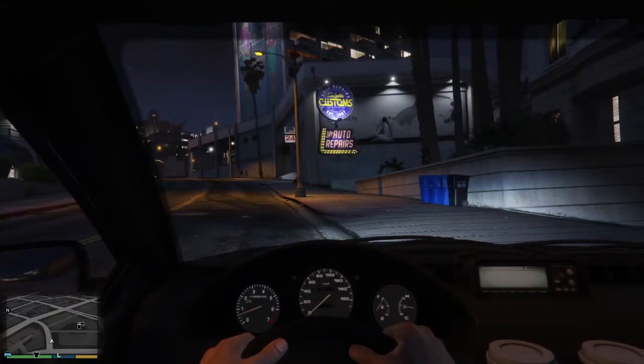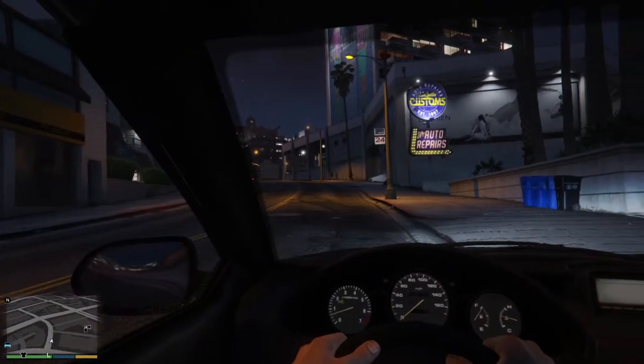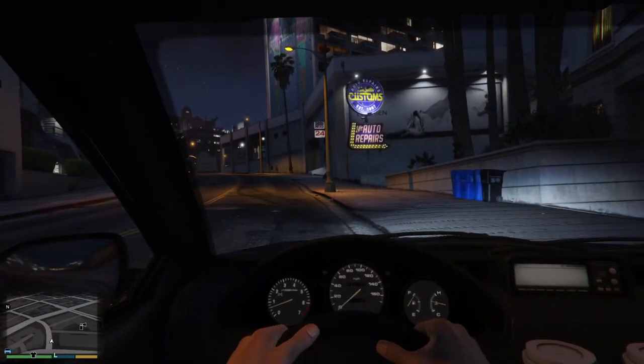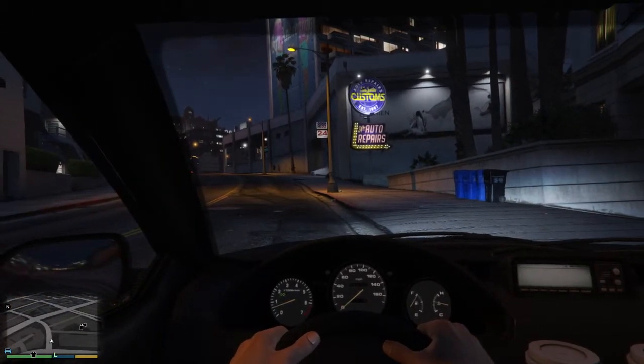All right, welcome back to another driver's test preparation thingy-ma-jiggy. So now I'm going to show you how to do a three-point turn.